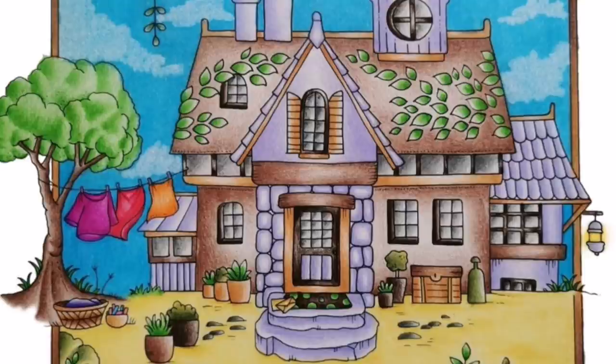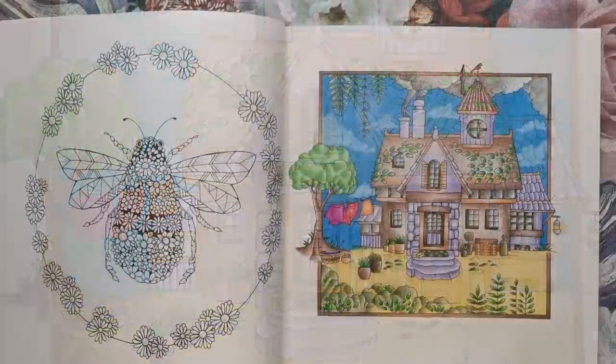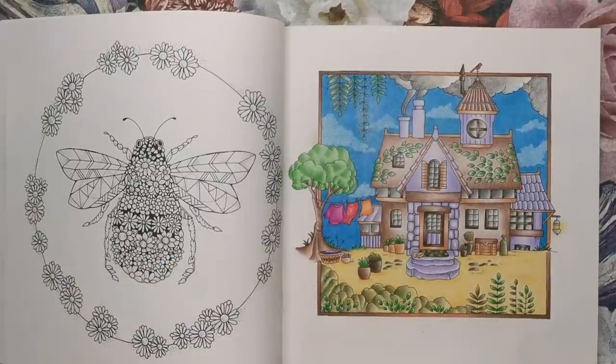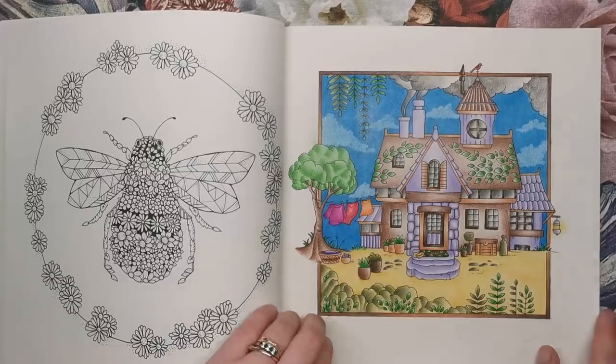The sky is really burnished — there's hardly any tooth of the paper showing. But I kept the tooth of the paper within the cottage because I just like the effect, and it was very easy to achieve with those harder Castle Arts pencils. It's more delicate than anything I usually do, and the clouds were put in afterwards with my Derwent battery-operated eraser — so I did the background and then erased some areas for clouds. I really, really enjoyed that one.